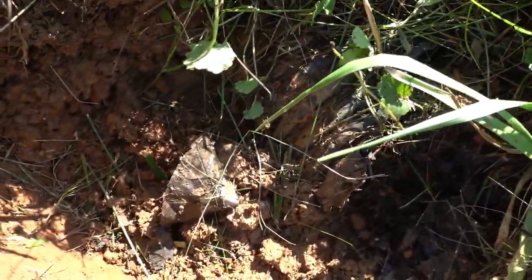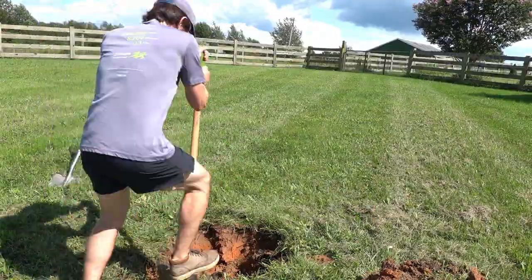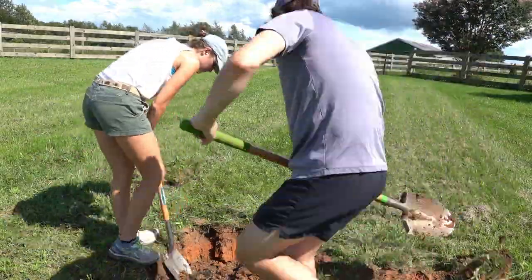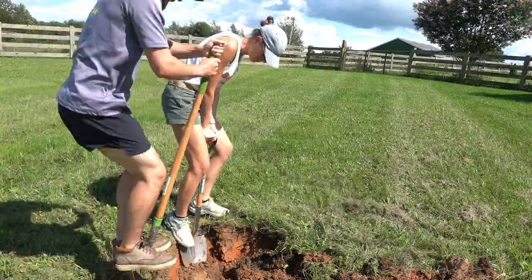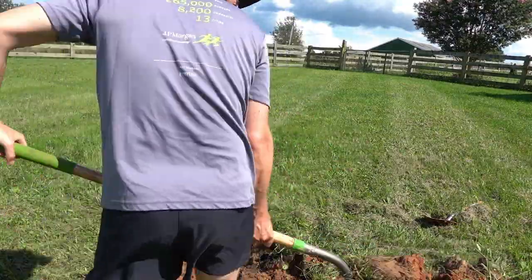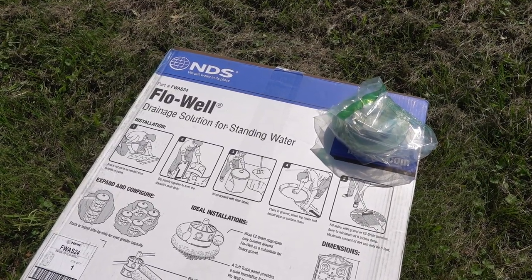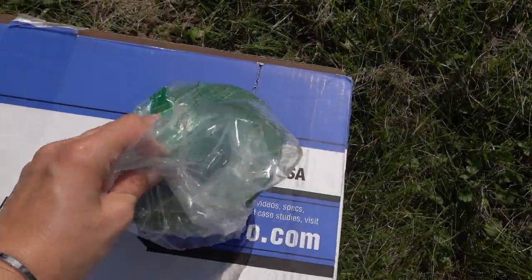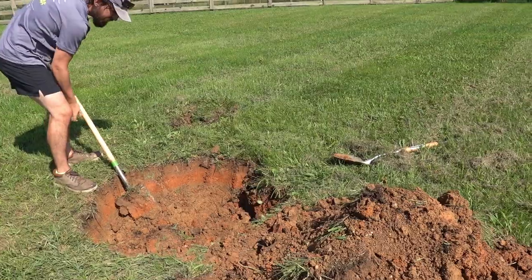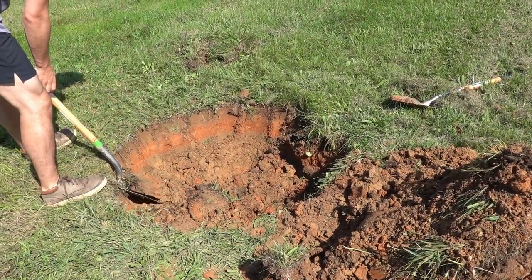Let me get another angle — it's really hard to see, but you can see there's the pipe. Here's the box for the flow well and we're going to put this on top so that any excess water can pop out the top and drain. We have to dig a four-foot wide hole.